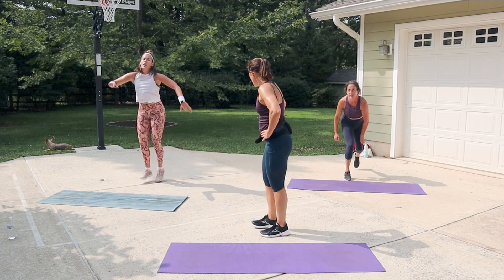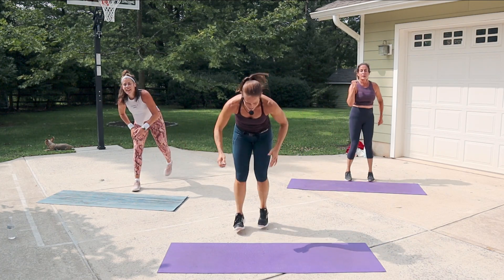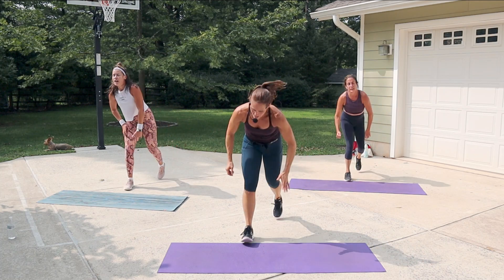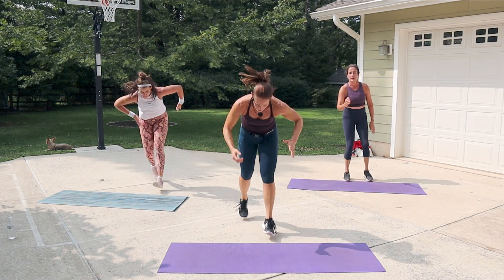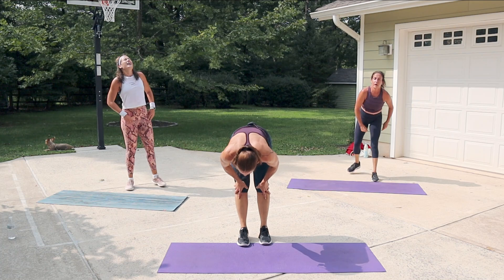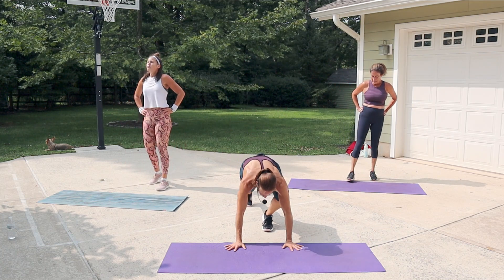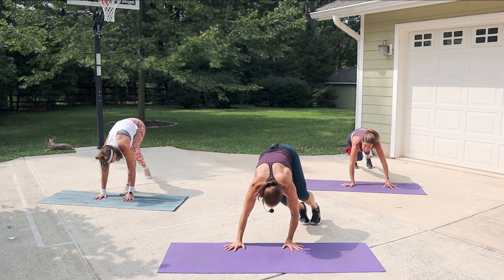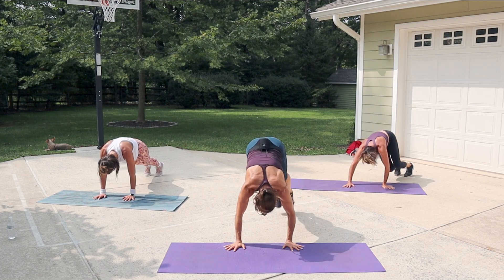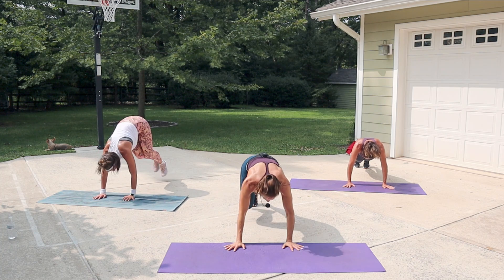I gotta catch my breath. Here we go — 10 seconds! Come on, legs — come on, me! Three seconds. And plank — ski or climb. Here we go: hop both legs over, behind the right elbow, center, left. Hips down. You can take it for a lunge.